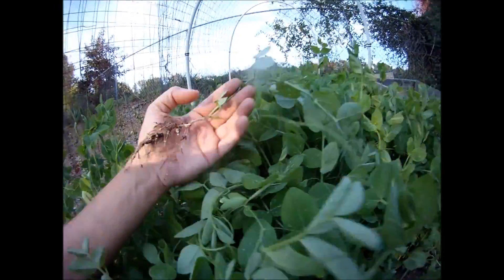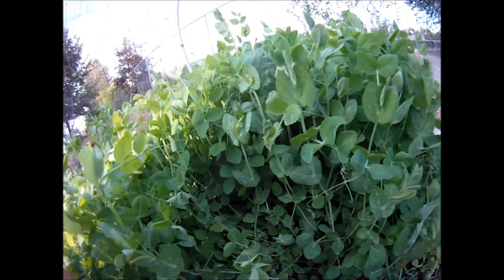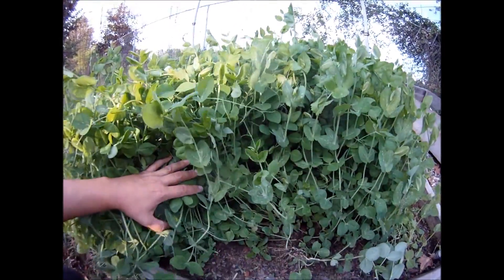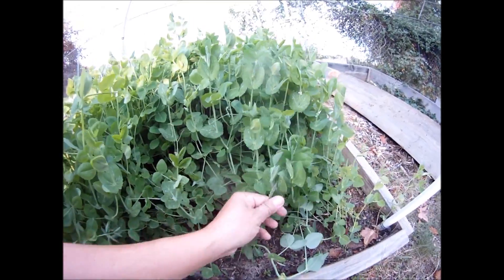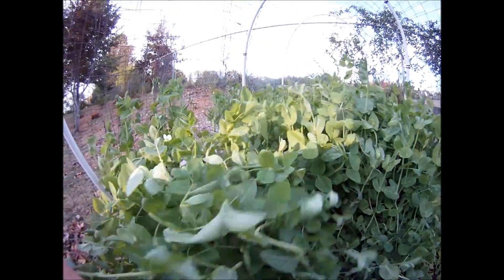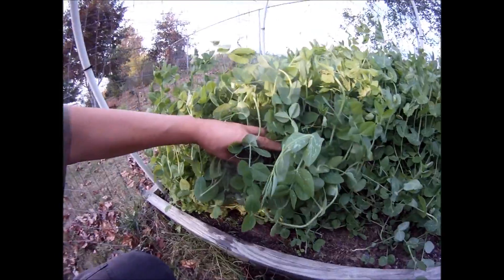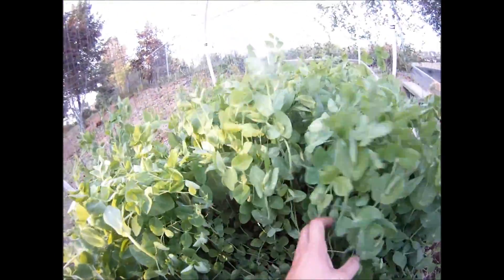What I'm going to do in a day or so — I'll let them go just a little bit longer — I'm going to cut them down and then turn that into the soil. Then I'm going to have free nitrogen, free organic matter, and then I'm going to plant, or I may actually allow this to fallow.